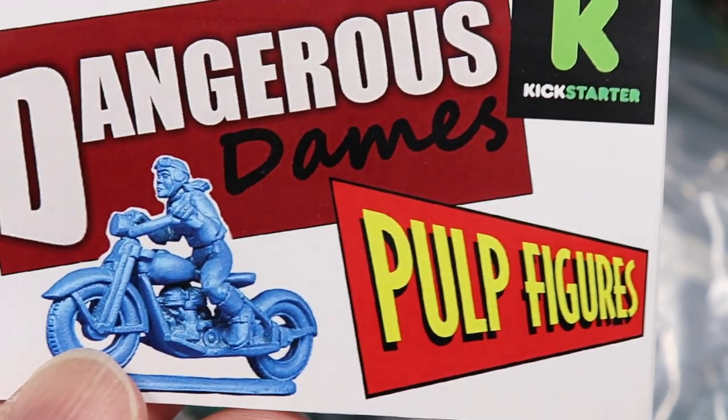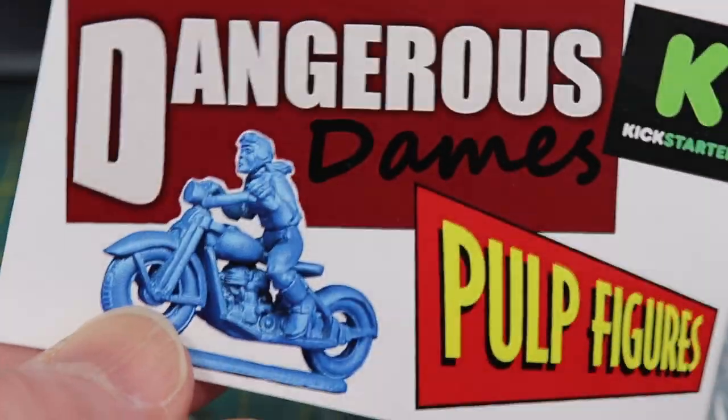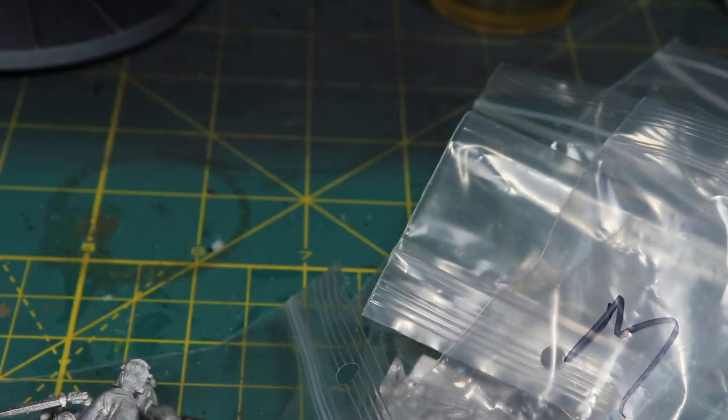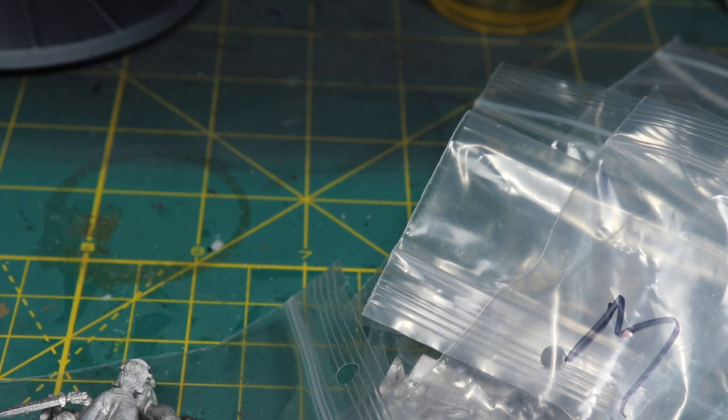So that's it — again, Dangerous Dames, the Kickstarter by Pulp Figures. This was an excellent one to get into. That's all I have, folks. I hope everybody's doing okay. I've been trying to keep up with everybody's videos and commenting as much as possible. I hope everybody's staying healthy and safe during this bizarre time. To everybody who's newly subscribed, thank you very much — I appreciate it. I hope you enjoy the content. If you like the video, please like, comment, and share. I'll leave a link for Pulp Figures in the description. Everybody, have a wonderful day and great weekend — I'll talk to you all real soon, bye!